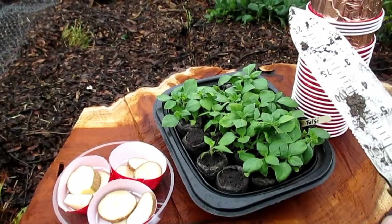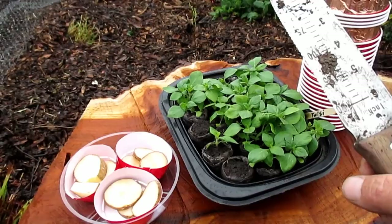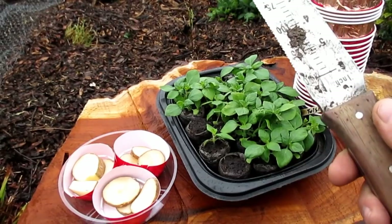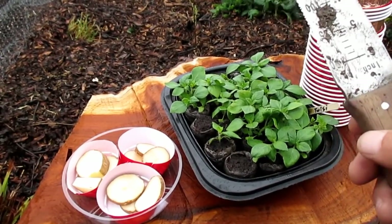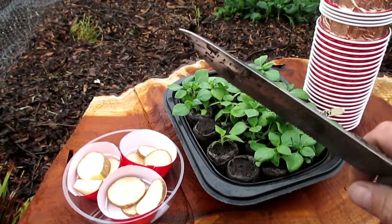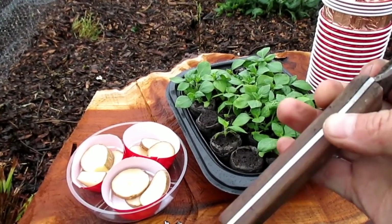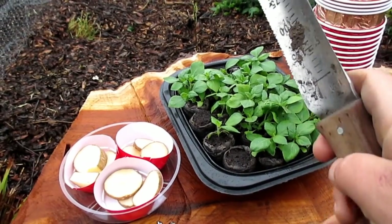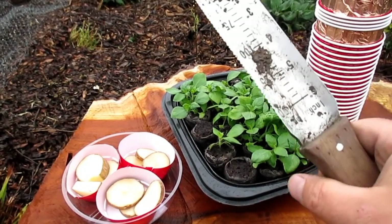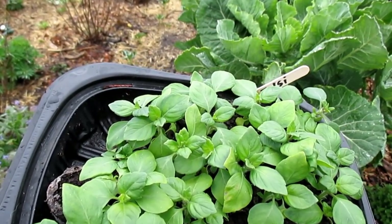Before I get started, I wanted to quickly address a question that's been coming into the channel quite a bit lately. Many folks — newer viewers especially — have been wondering about this digging tool I'm always seen using in my garden. This is a dig-dig or hori-hori tool and it's actually my favorite tool as far as getting plants into the ground and for weeding — it has all sorts of applications. One edge of the blade is serrated so you can cut through roots; it's a heavy-duty steel blade that goes all the way through the handle so it won't bend like a trowel. I'll leave a link below in the description to Amazon where I got this.